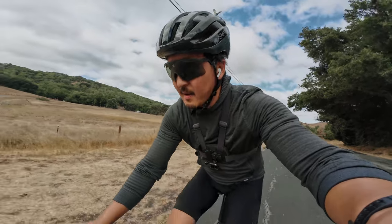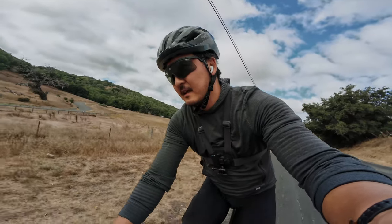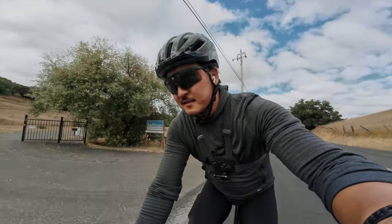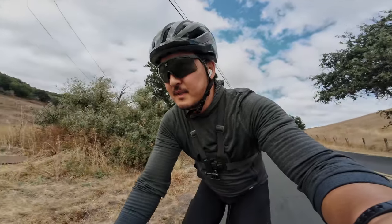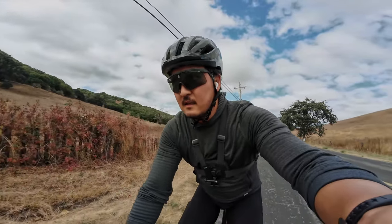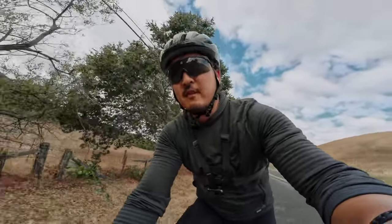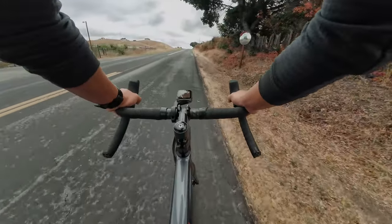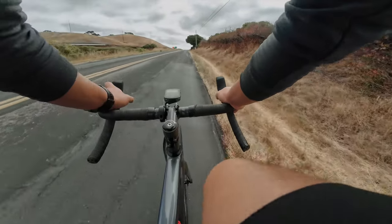To wrap up this first impressions ride: this bike feels stiff, fast, agile, compact, squatty, and fun. It absolutely rips. It kind of pushes you forward a little bit more because in my mind this bike is meant to go fast, so I want to try to go fast on it. Having a bike that promotes that and makes you push it — that's great. If you have any questions, stay tuned for the full review and I'll answer them there.